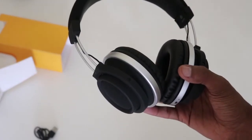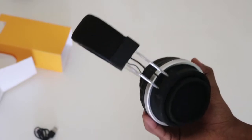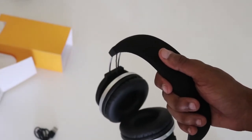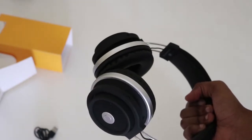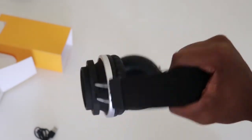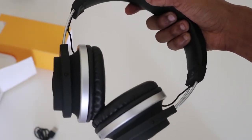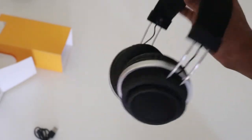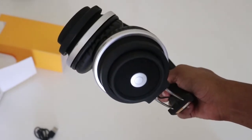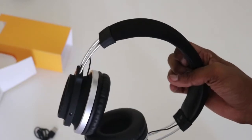These just feel really great — not like cheap Bluetooth headphones at all. If I had to guess, if these were made by Sony or a similar brand, they'd probably retail for around 700 dollars just based on how they feel. But yeah, let's go test them out.